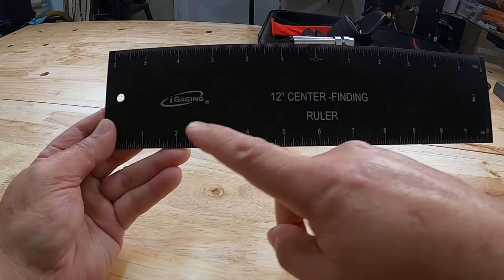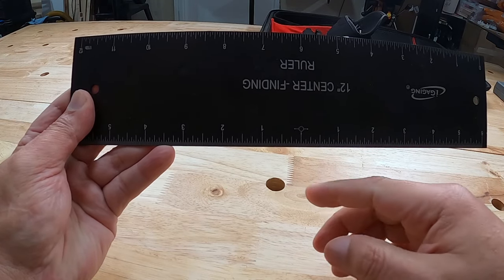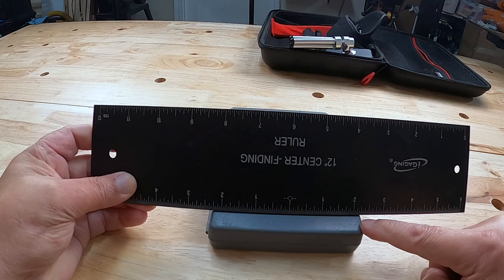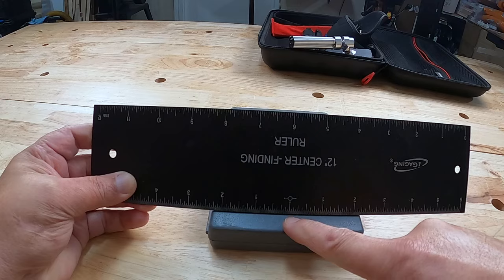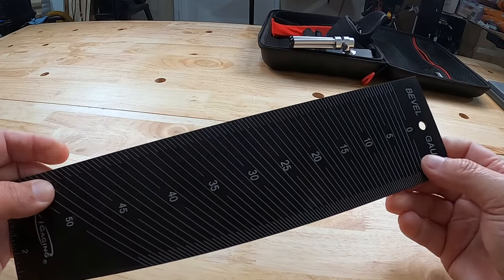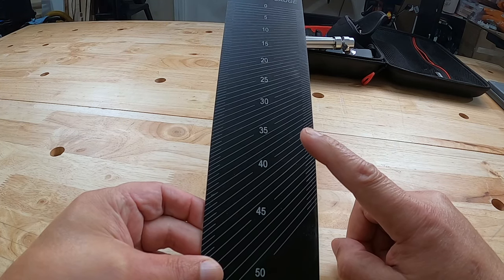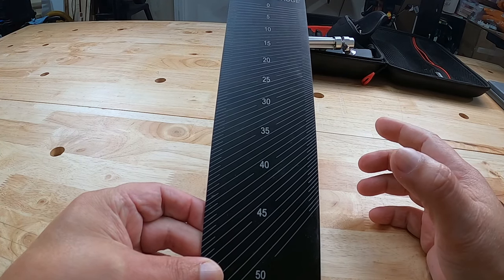The second measuring tool is this bevel center finder rule. It's 12 inches long. It's got 1 through 12 on this side, but on this side you've got the zero in the middle so that you can find the center of a board. Like if you want to find the center of this, you make sure that the measurement on each side is the same so the center would be right at the zero. On the back it has a bevel gauge with markings for different angles. I'll show you how we can use this in combination with the following tool.